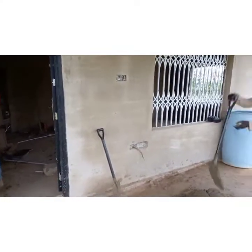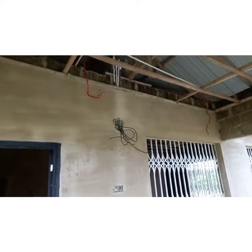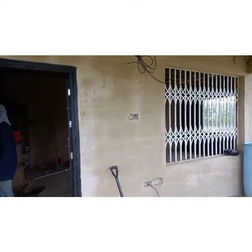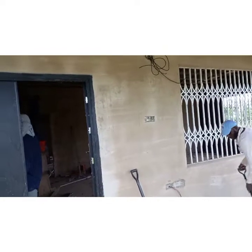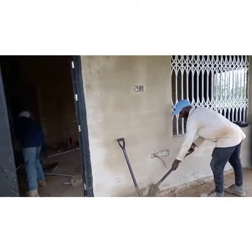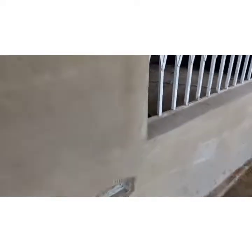Welcome back to my YouTube channel, Multi-Skilled Electrician. Today I'm giving you an update on a project in the Greater Accra region. I'm taking you through a full house top — starting at the front of the hall or living room.